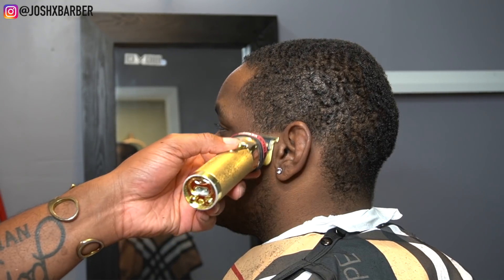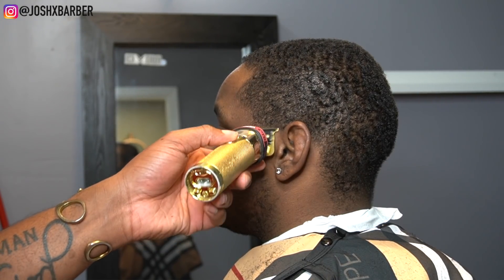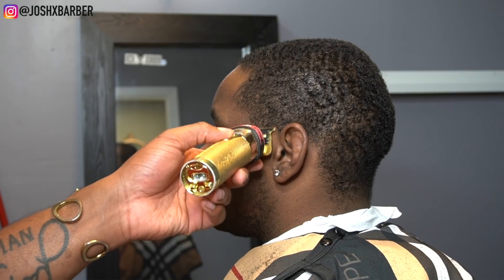We're going to be giving my guy a taper right here. I'm going in with my BaByliss Gold Effects trimmer setting in my bald line.